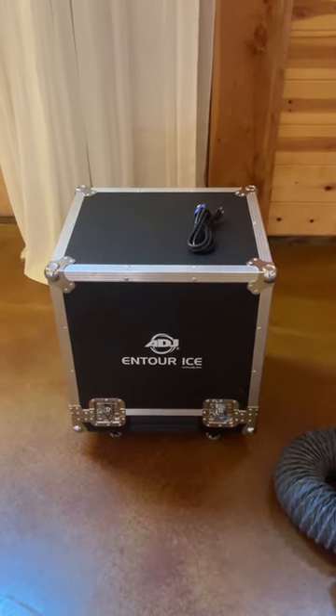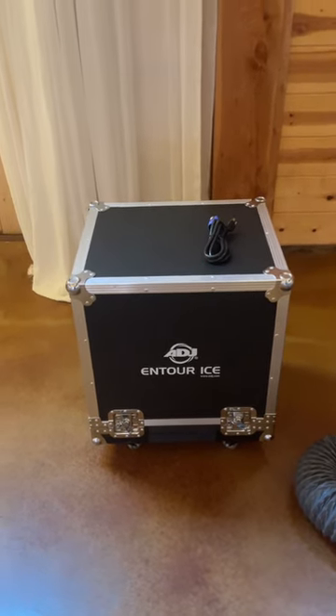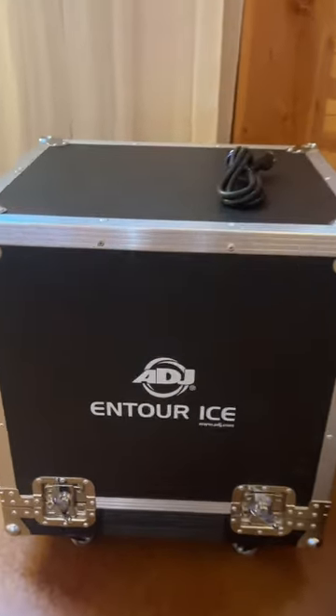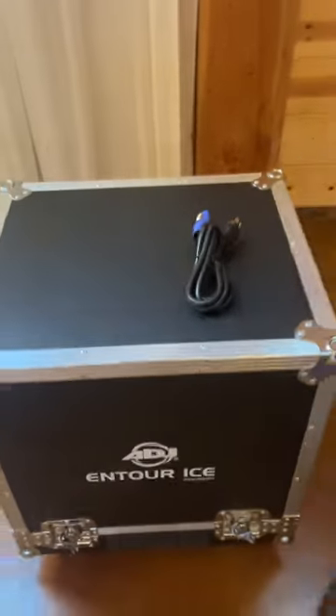Video rundown on the American DJ On Tour Ice. This unit is all self-contained in its own road case, which is handy. You'll want to undo all four clips on each side and remove the top.